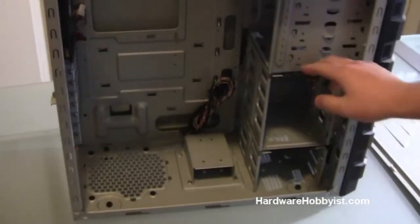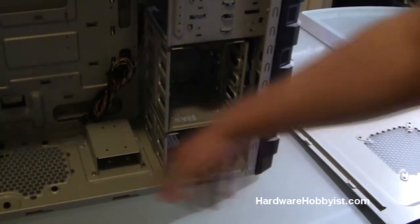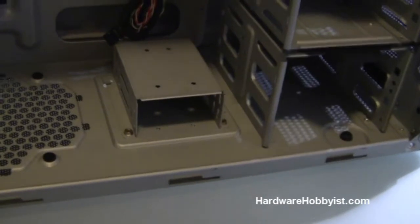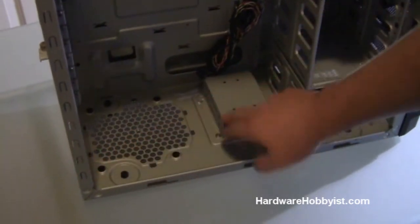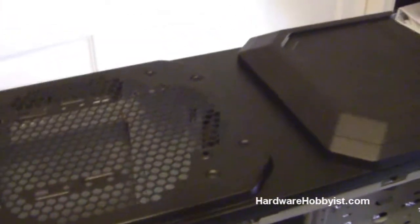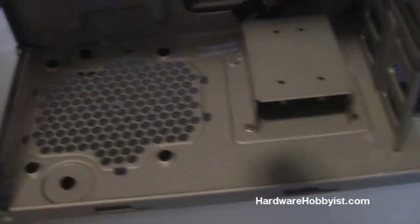Another thing to note is that this case is actually designed to fit extremely long graphics cards. As you can see, these hard drive cages are removable — you can completely take them out and stick your hard drive somewhere else so you can fit a card that stretches the full length. They also have a 2.5-inch mounting slot, which is perfect for SSDs or notebook hard drives. You can also unscrew and remove it if your power supply is longer and needs extra space. It's got a really big top airflow vent, and a bottom intake — so you want to turn your power supply fan facing down so it draws cool air from the bottom.